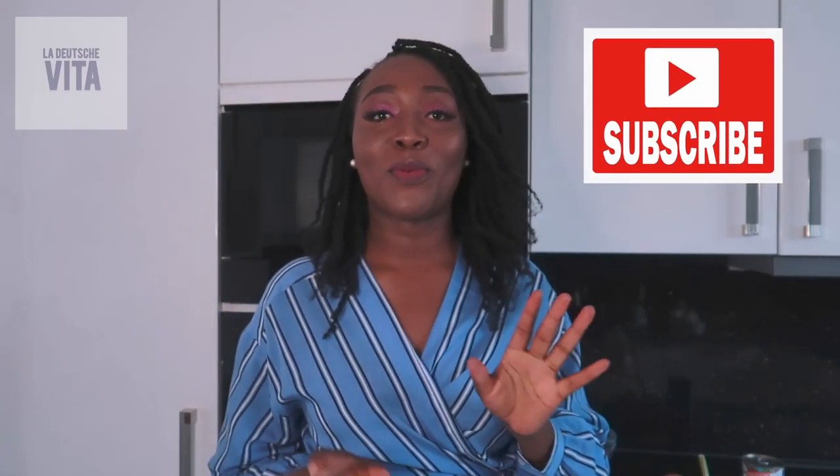Hi guys, welcome back to La Deutsche Vita - life in Germany, made in Germany. My name is Phoebe and today we are in the kitchen.